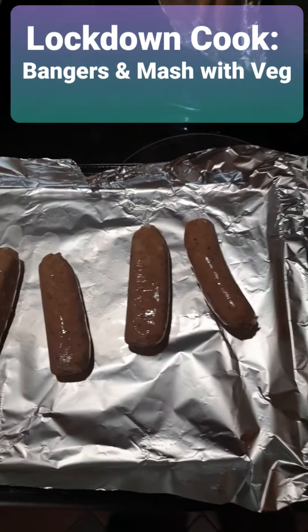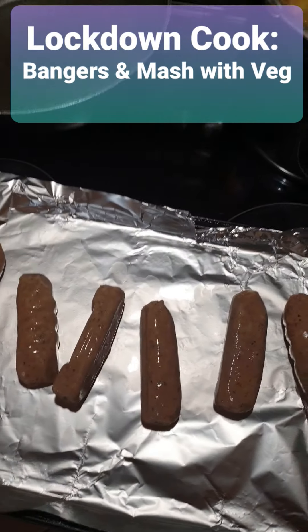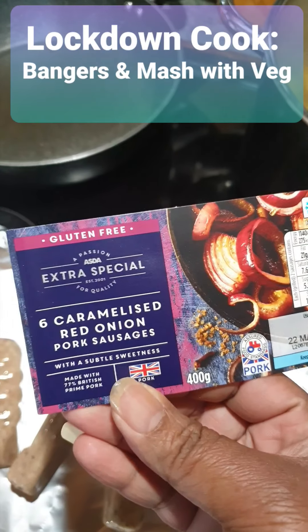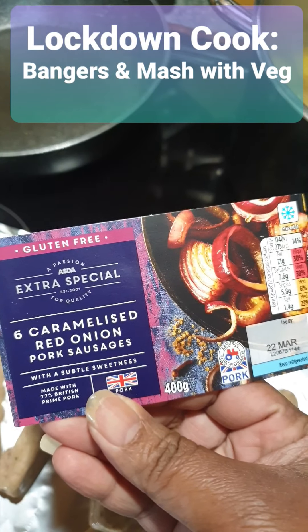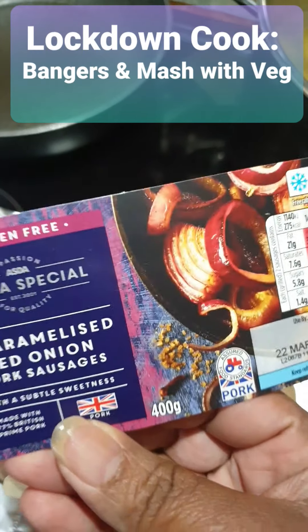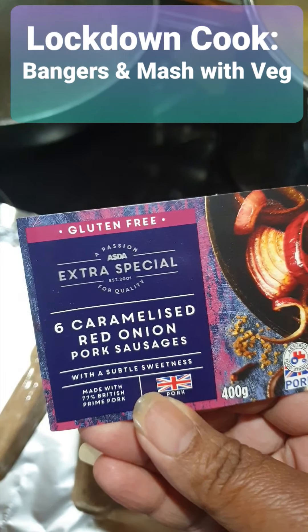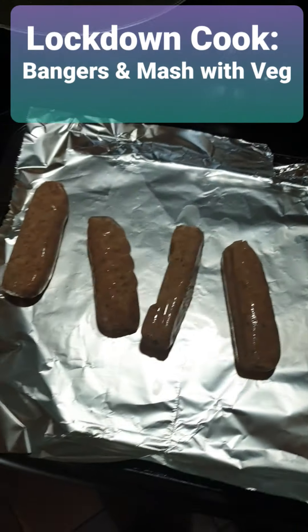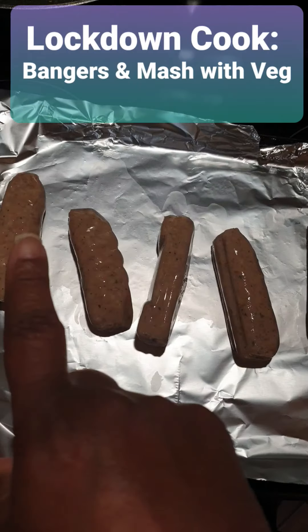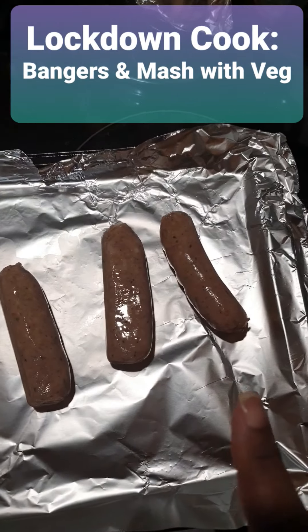These ones are cool — you can get them from any supermarket. These ones are called caramelised red onion pork sausages. You can get them gluten free, and gluten free is good for you. There are six of them: one, two, three, four, five, six.